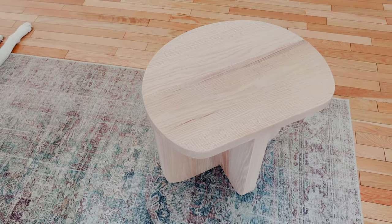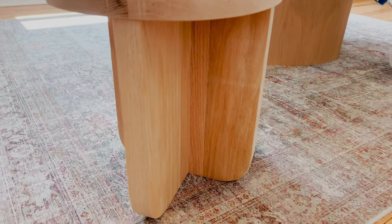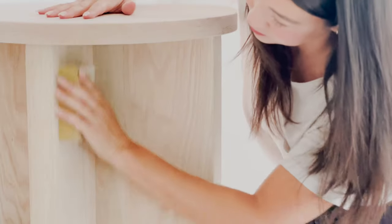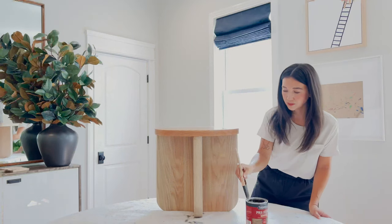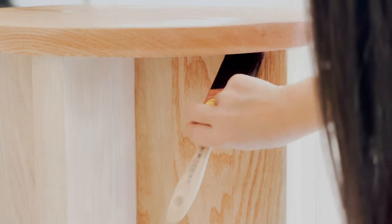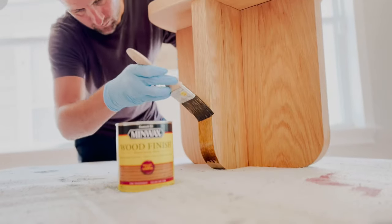Red oak has some pinkish undertones, and our goal was to layer these Minwax products to give us the softer look of white oak. To start, I gave everything a quick sand in the direction of the wood grain to remove fingerprints and debris. Then I applied oil-based Minwax Pre-Stain Conditioner with a natural bristle brush in the direction of the wood grain, and anything that didn't soak in after five minutes was wiped away with a lint-free rag.